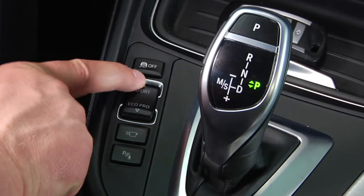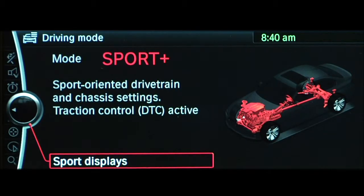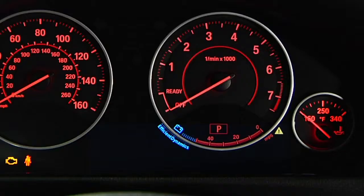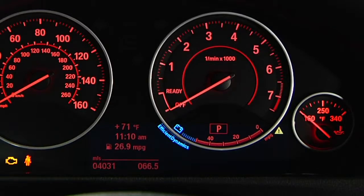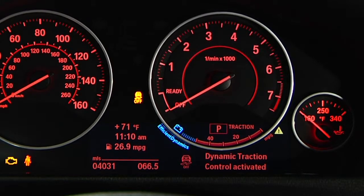First, this light will illuminate if you activate Dynamic Traction Control by pressing this button, or by placing your vehicle in Sport Plus mode using Driving Dynamics Control. When Dynamic Traction Control is selected, the word "Traction" will also display in the instrument cluster.